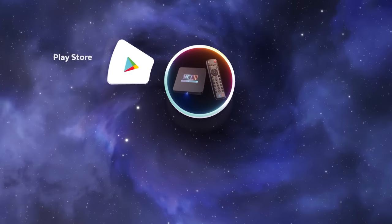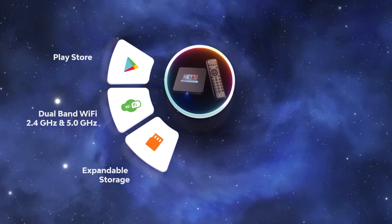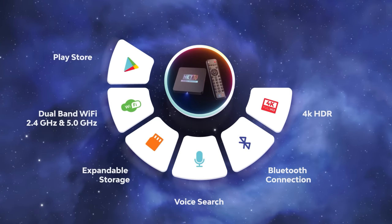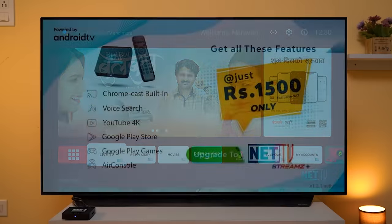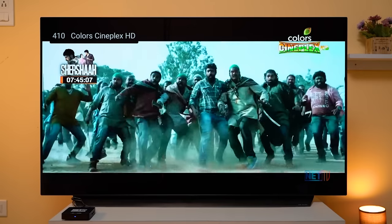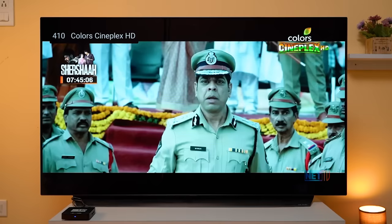NetTV Streams Plus is not perfect and there are areas for improvement, but most of the issues should be fixed via software updates. This device competes well with other streaming devices in the market, including 4K HDR support at roughly 50% of the price. Live TV and CinePlus services are available, which won't be found on another TV stick.